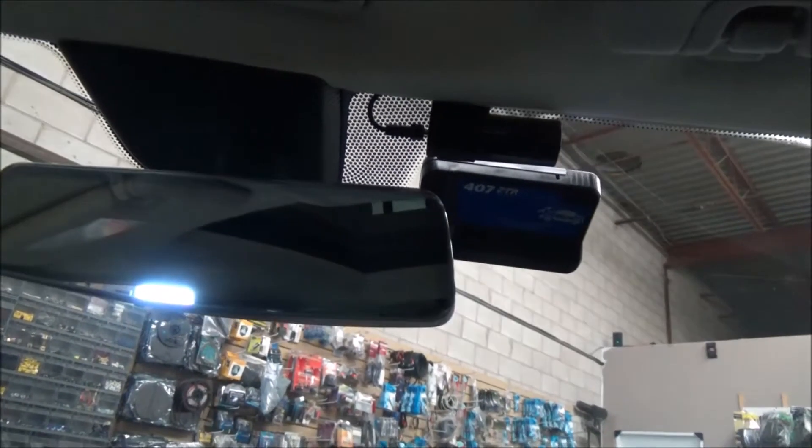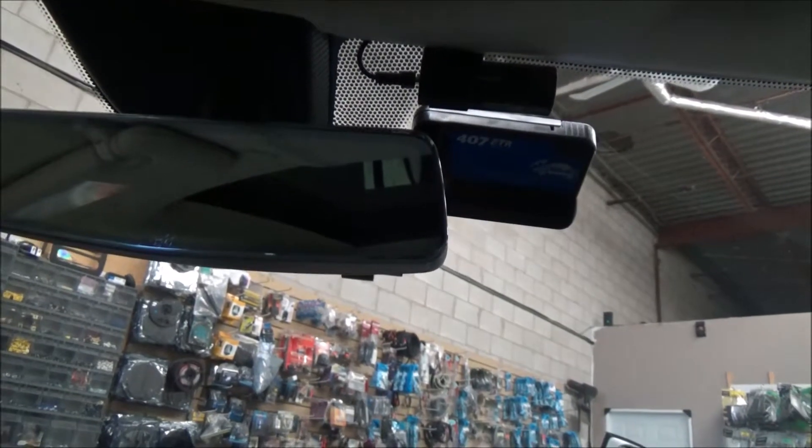The system can be installed in parking mode or driving only. There are different options for how and where to install the second camera.